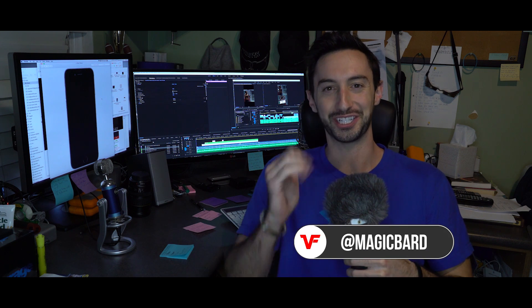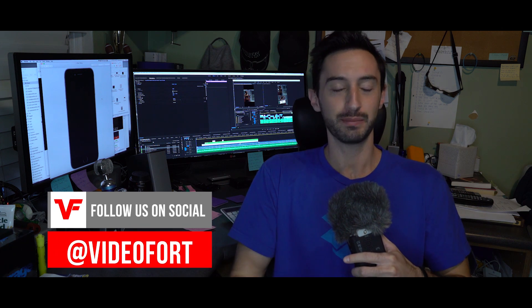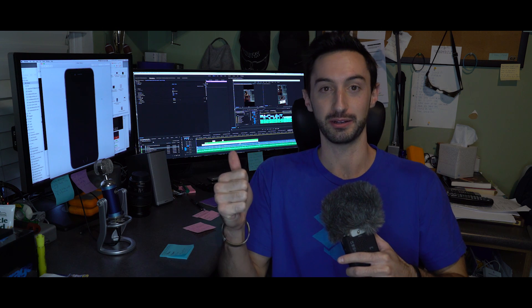What's up VideoFort Nation, I'm MagicBard, and for today, just like you saw, we're going to be doing some Instagram stories and making them more compelling — making them a lot better than just taking your camera phone and pointing and shooting. I've got a few tips for you here.